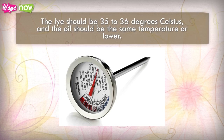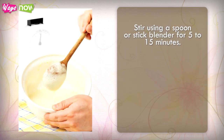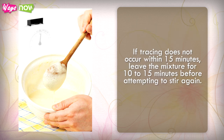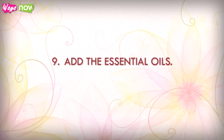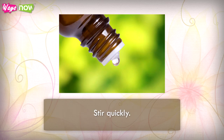The lye should be 35 to 36 degrees Celsius and the oil should be the same temperature or lower. Step 8: Slowly add the lye to the oil mixture and stir using a spoon or stick blender for 5 to 15 minutes. You will eventually notice your stirrer making a trail behind it — this is called tracing. Once it happens, you can stop stirring. If tracing does not occur within 15 minutes, leave the mixture for 10 to 15 minutes before attempting to stir again. Step 9: Add the essential oils last because they set quickly — stir quickly.